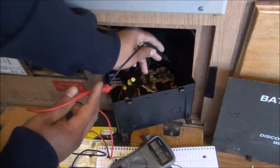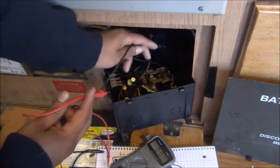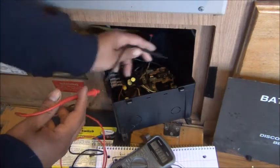Now the top one up here — that'll be your incoming power. And it'll always be black on the left side and white on the right.